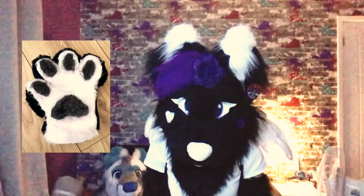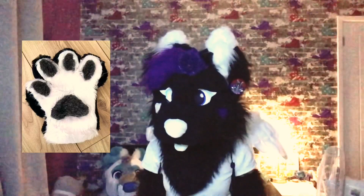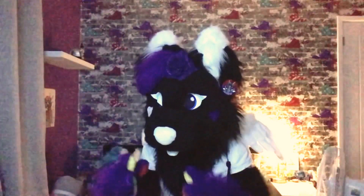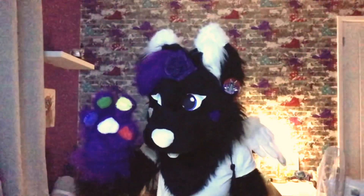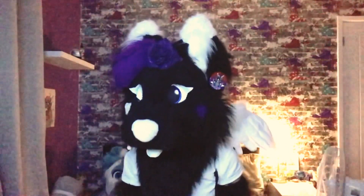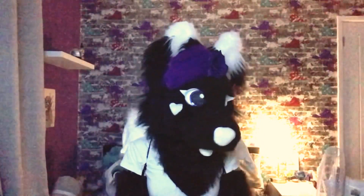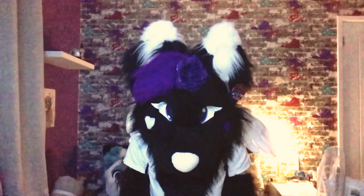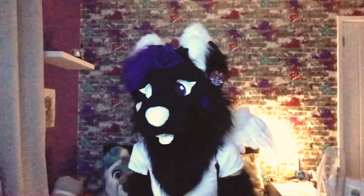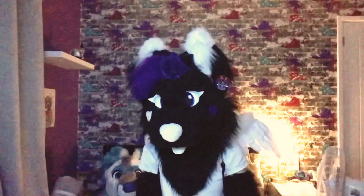Now we have the first paws I ever made. I was really proud of these, but they were the worst — you couldn't move the fingers because I made them out of rock solid foam. It was not fun to wear. I did sell them; someone actually bought them. Considering they were cheap, you get what you pay for. These were made probably around Christmas 2016.